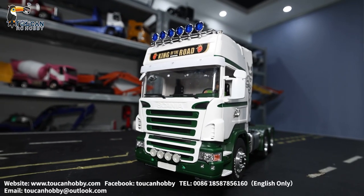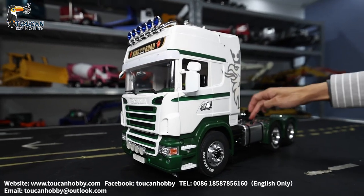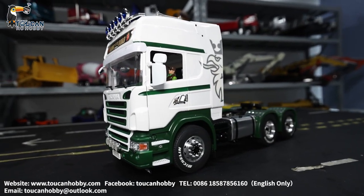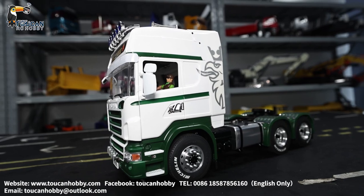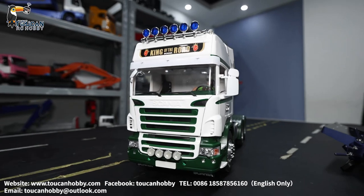Hello there, this is Oliver, bringing you this tractor truck from Lesu — Lesu chassis and the Hercules cabin. We customized it with light and sound. Let's see what this can do and all the details.